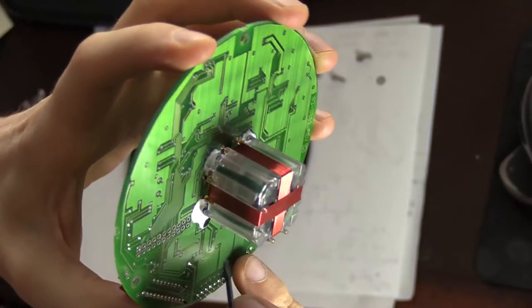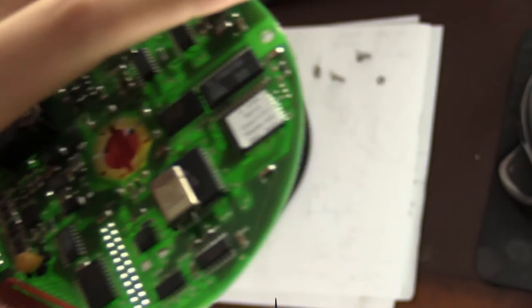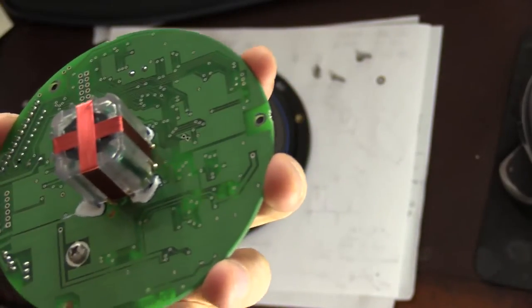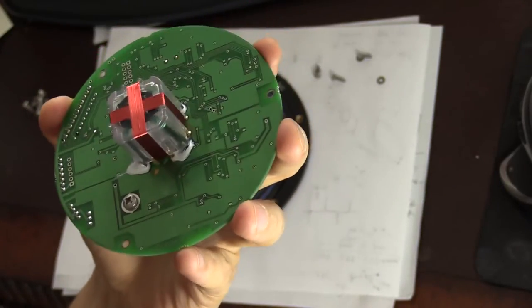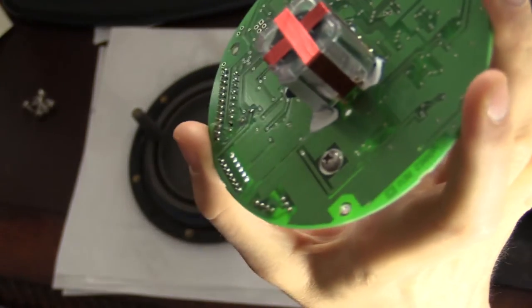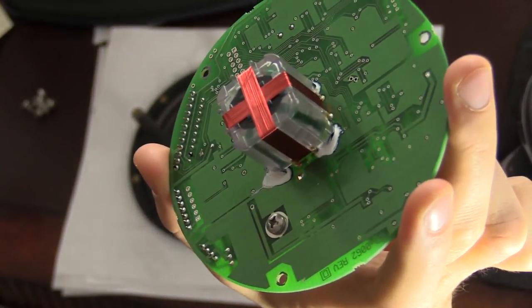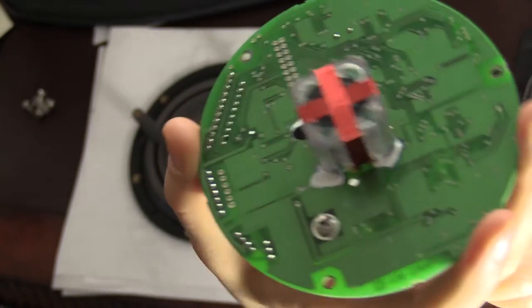Inside there is a toroidal coil suspended in some kind of liquid — it looks transparent, almost like baby oil. If you flip it upside down it may work as well. If I tilt the board, you can see that the coil inside maintains its horizontal position, which is quite important to eliminate errors caused by Z-axis variations.